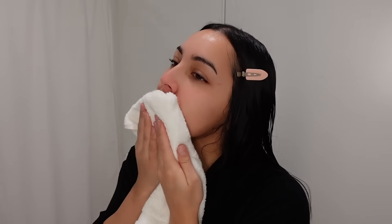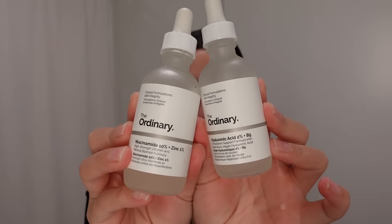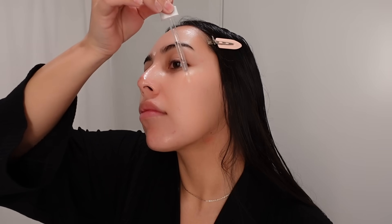After removing that, I'm going to go in with the niacinamide and hyaluronic acid serums and apply both of them all over the face. These will help provide moisture, even out the skin, and improve the appearance of pores — there are a lot of benefits with niacinamide and hyaluronic acid.